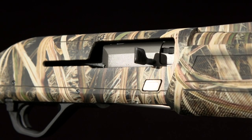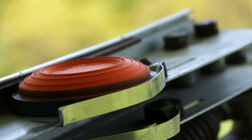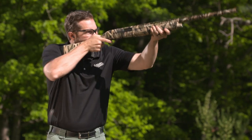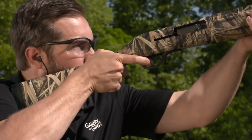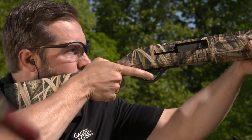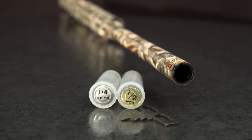Reliability is vital, but so is pattern performance. The SX4 delivers that in spades, thanks to its back-bored barrel. Its chrome-lined bore has a .742-thousandths internal diameter for reduced pellet deformation. The back-bored barrel combined with improved cylinder, modified, and full-choke Invector Plus tubes gives you deadly patterns with even pellet distribution.